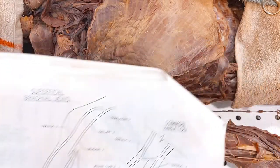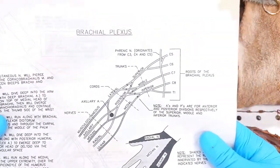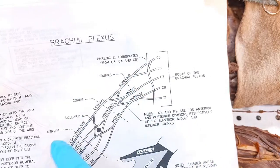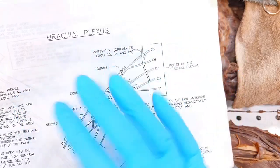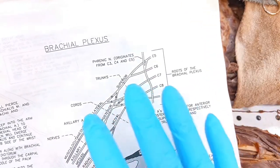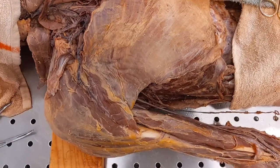Now the next thing we want to do are the nerves. That's going to be the brachial plexus drawing. These are nerves that are going to control your upper extremity. This matches up to the right-hand side of the body. I'm going to frame up, point to a part of the drawing and then point to the body to orient you. So get out that drawing, and we're going to do the nerves now.